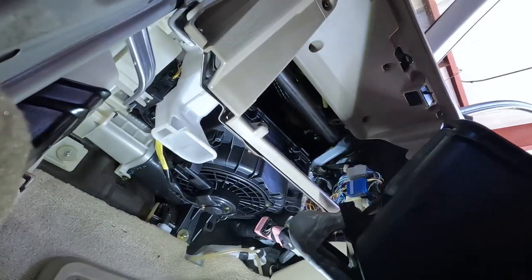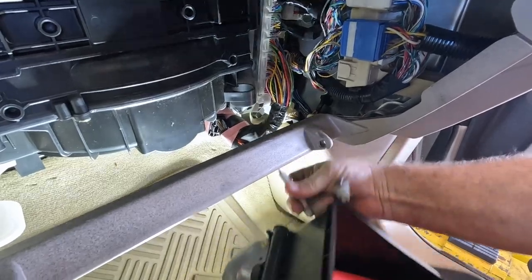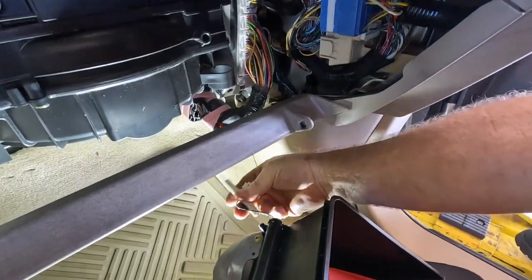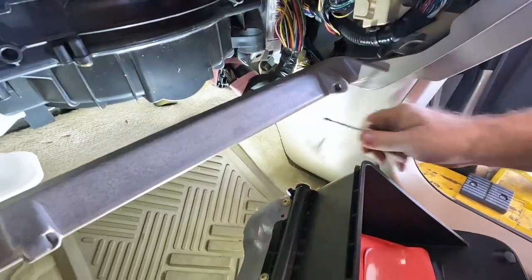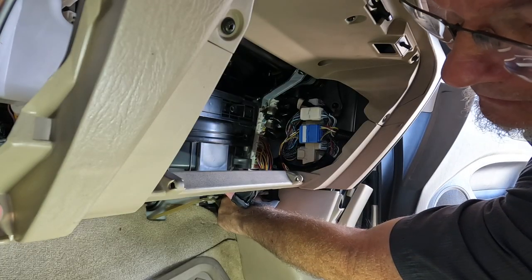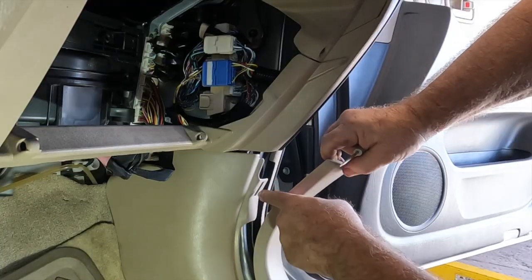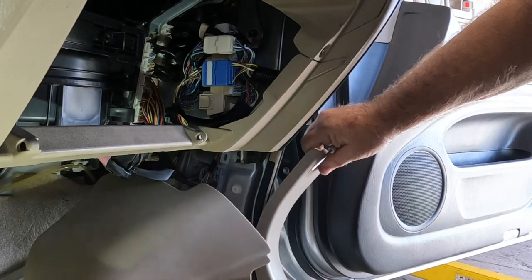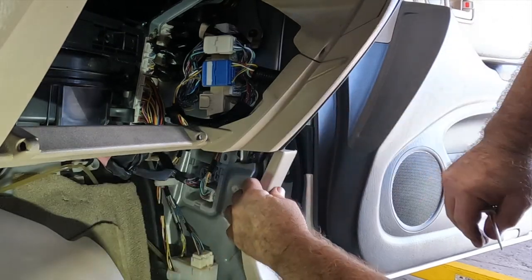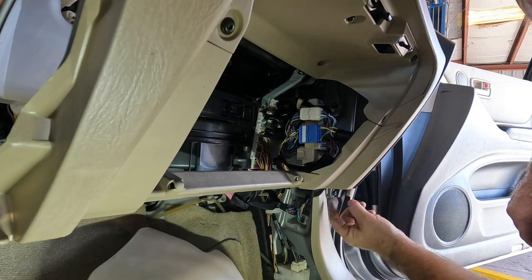I'm going to disconnect my little hydraulic glove box thingamabob. There's a discombobulated plastic nut on top of the kit panel that kept me from getting it off. These just have little legs that pop into slots, so you gotta get this out of the way and then you can work.